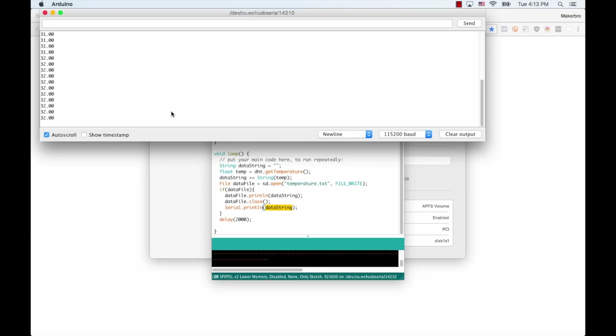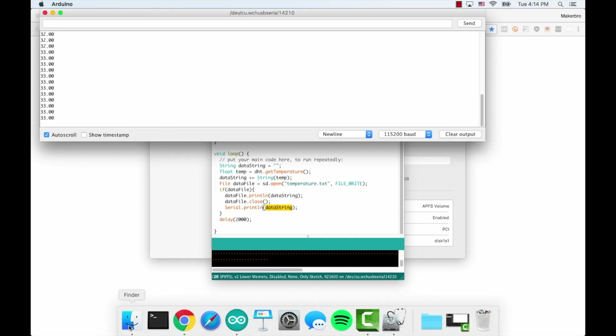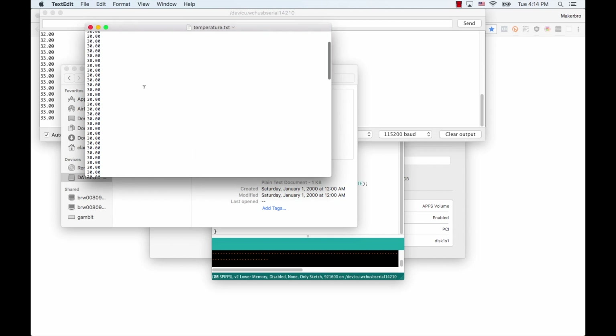We can play around with the sensor and place our finger on top of it to see if we can raise it a few degrees. And there we go. So now we can unplug power — and this is where we need to be a little bit careful, because if it's in the middle of a data write, the file can become corrupted. But that's beyond the scope of this tutorial, just something to keep in mind. I'll go ahead and extract the SD card, put it in my computer, and have a look inside. I see that the file was created and we see that all the values have been stored. Towards the bottom is when I placed my finger and the temperature started rising.